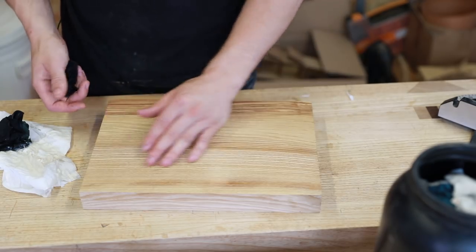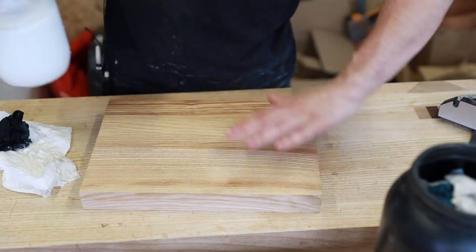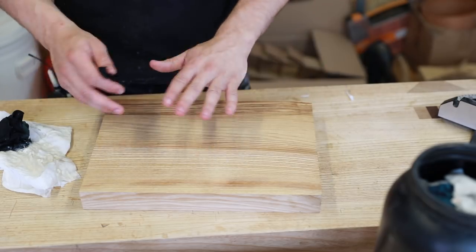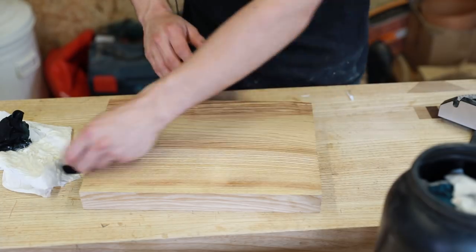It still feels rough after the first coat, which is to be expected — the water in the solution has raised the grain a little. It'll be the second coat that makes it nice and soft. I need to knock off that raised grain with 320 grit and then lay on another coat.